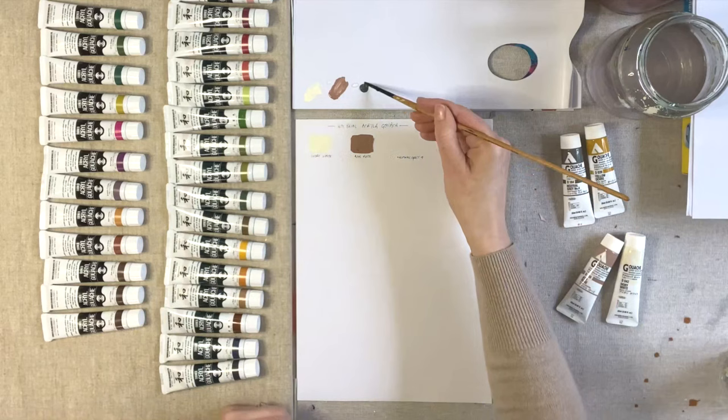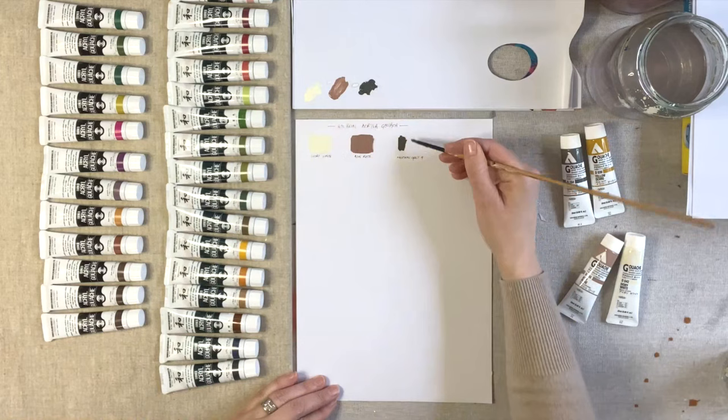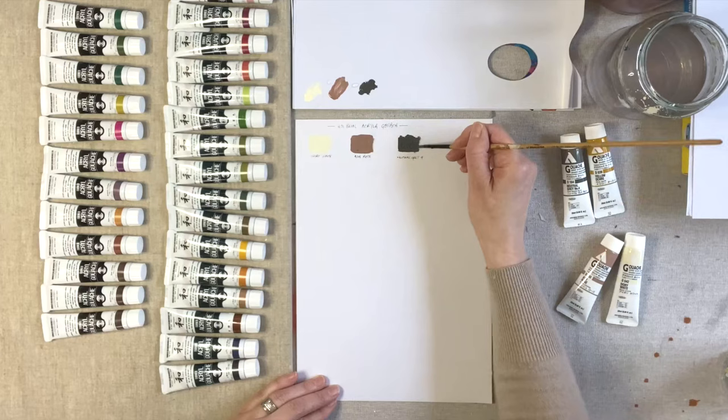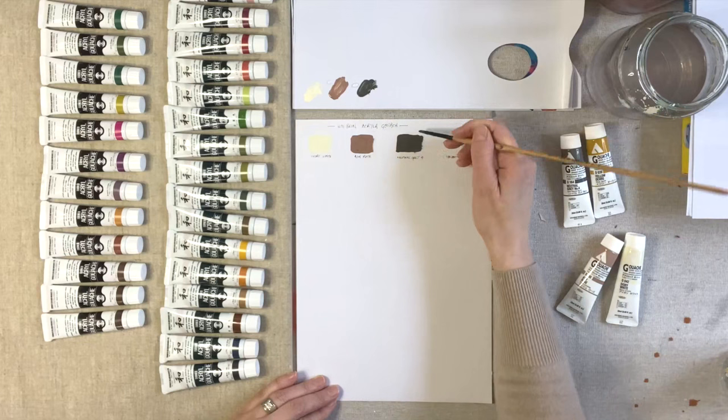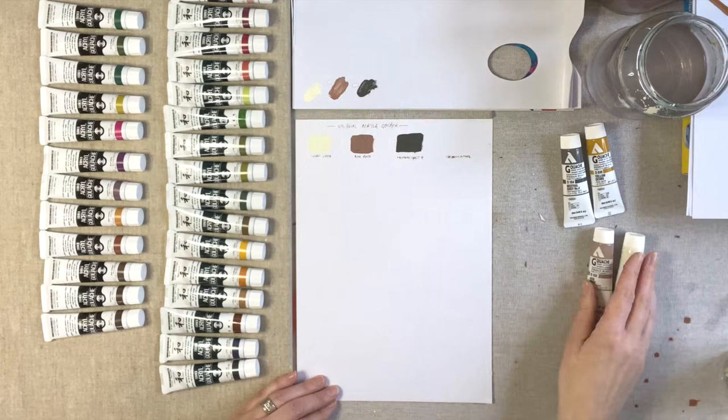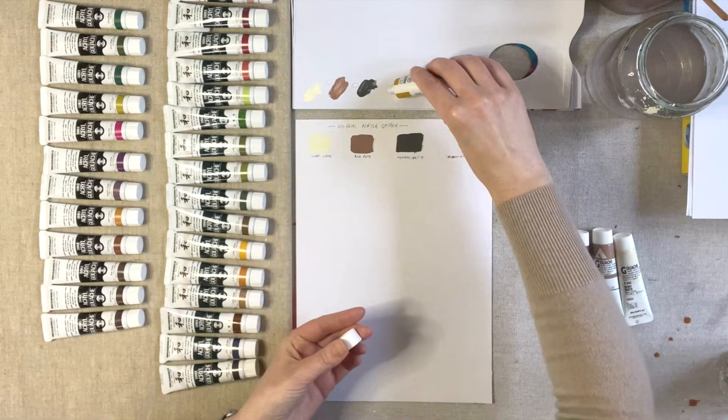This is Neutral Grey 4 — looks like a lovely warm grey. Nice and dark, a little bit brownish actually, which I can see myself using quite a bit in my botanical paintings. Really nice.